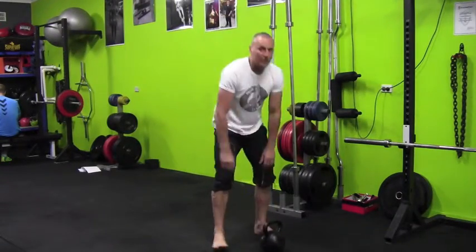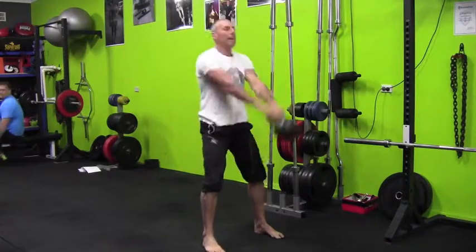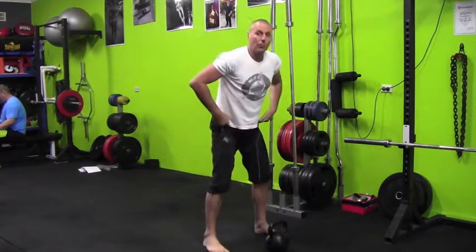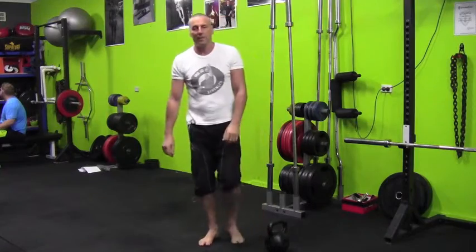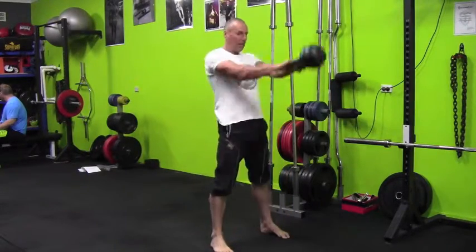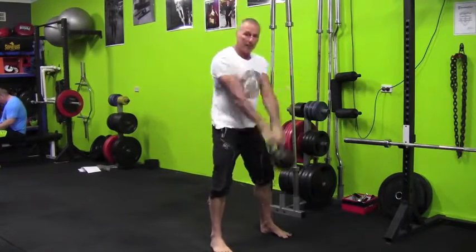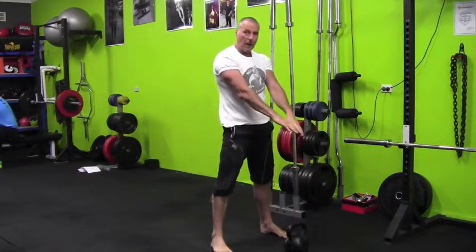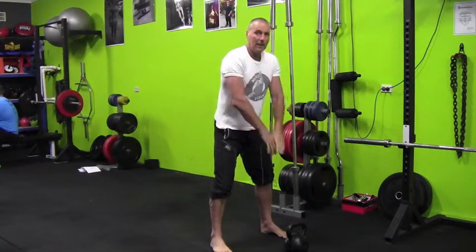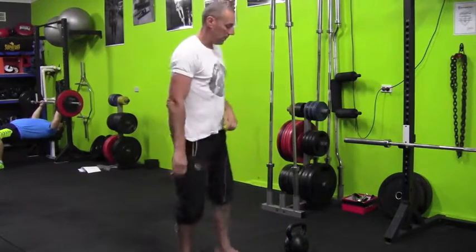The first one, when someone comes in, is they're going to swing the kettlebell with their arms. The easiest way you see this is that the kettlebell is way out in front — the kettlebell is up there and their hips are still back. The easiest way to fix that is give them a heavier kettlebell. What you're looking for is that they are upright and the kettlebell is only centimetres in front, travelling up. If the kettlebell is out here and their hips are still back, that means their arms are lifting it and not their hips.